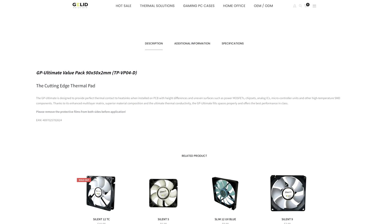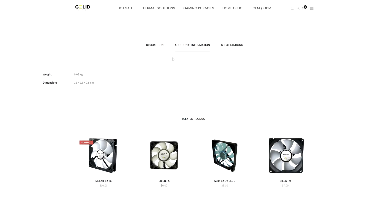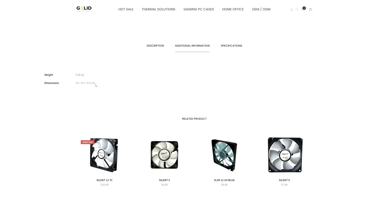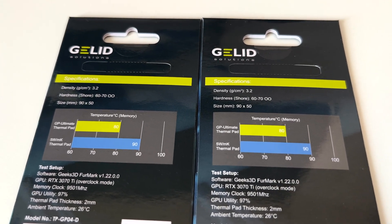In my case, the Jelly Solution Xtreme has a thermal conductivity of 15 watts per meter Kelvin, which I think is okay. You shouldn't go below 8 watts per meter Kelvin, especially considering how hot the GDDR6X memories can get.